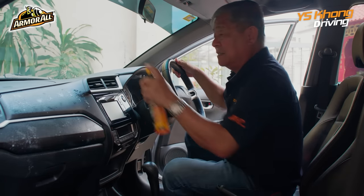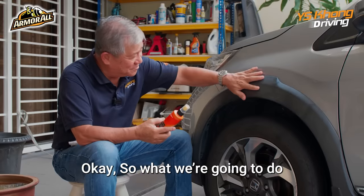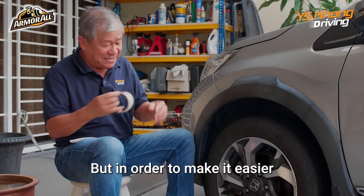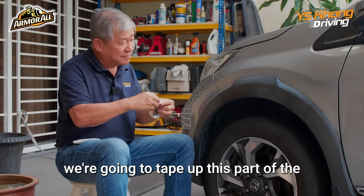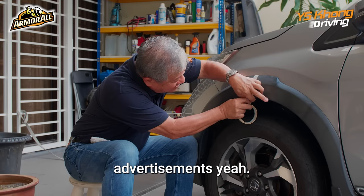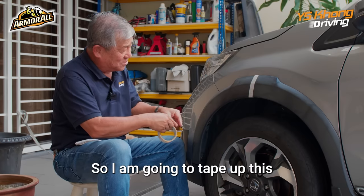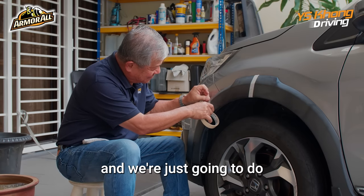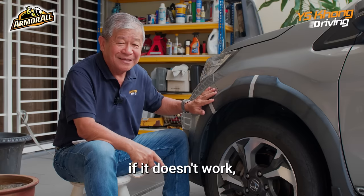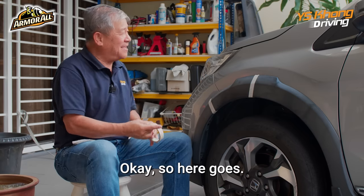What we're going to do is try to restore this surface and make it look better. In order to make it easier to see if there's any difference, we're going to tape up half of this — it sounds like one of those things they do for advertisements, yeah? We're going to tape up this half and just treat this part. There are a few reasons: if it doesn't work, then I've only done so much. If it does work, then I'll be very happy to do the other part.